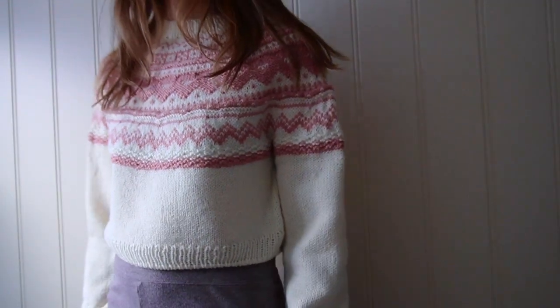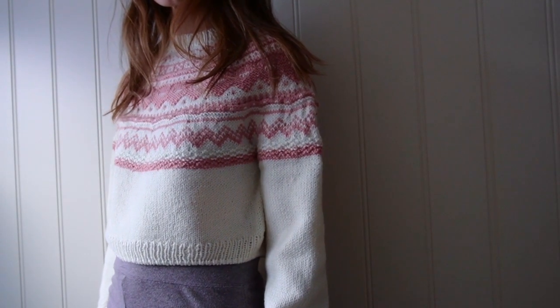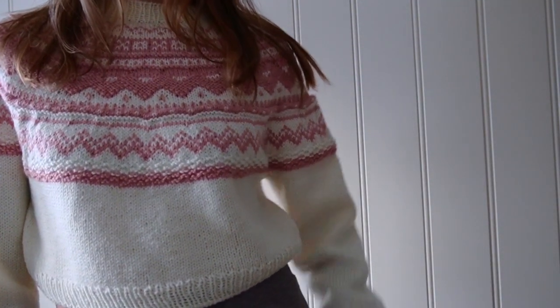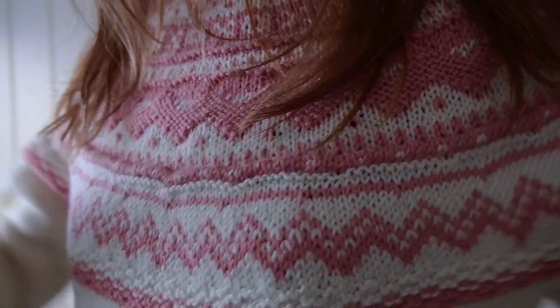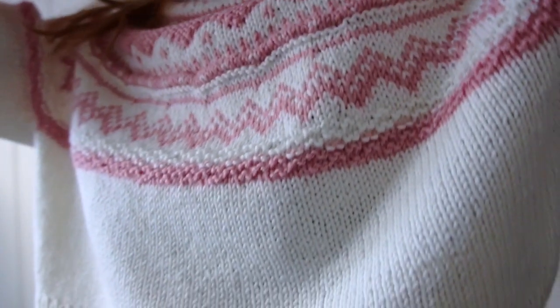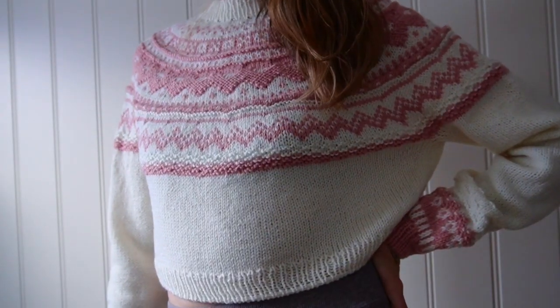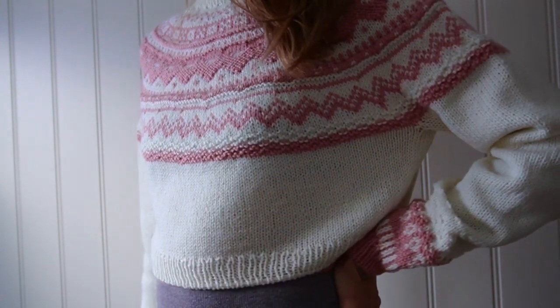Hello! Here we are going to knit together Katrin's sweater. In this video tutorial you'll get all the important instructions that will help you to knit the sweater. I do video tutorials because I believe that this is the easiest way to understand how to read the pattern and not to be afraid to start knitting a big project.